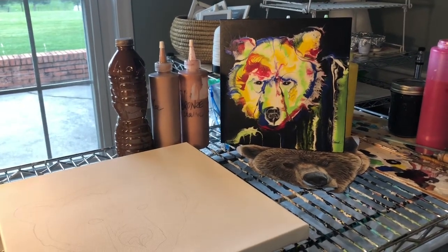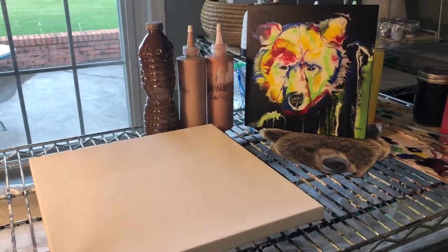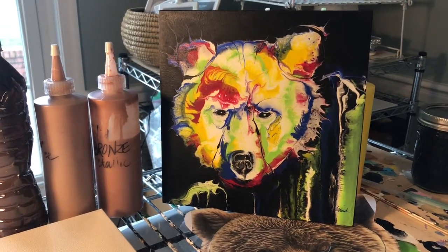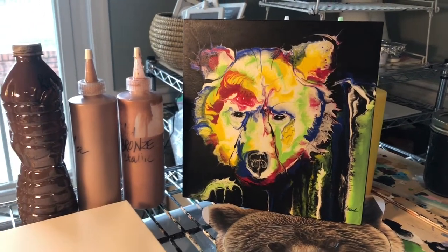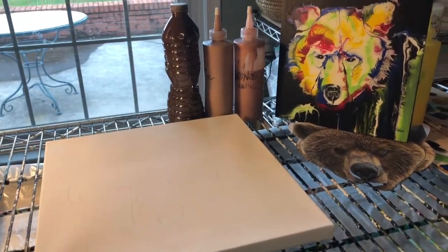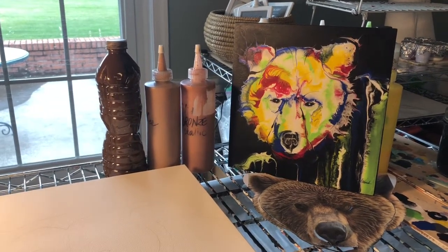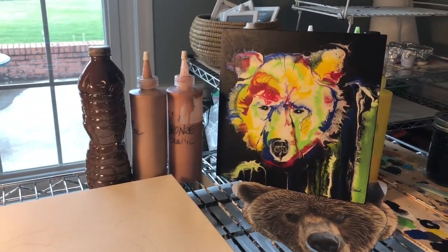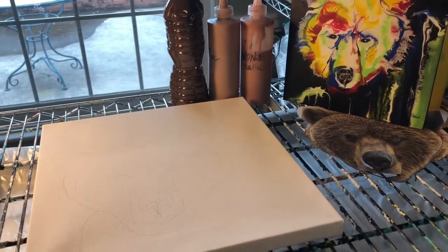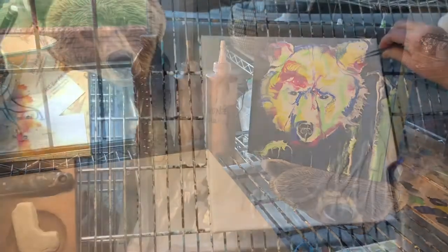Hi guys, this is Leslie Wood with RCC Fine Art. Today we're going to be doing a bear. The other day I did a cute little 8x8 rainbow bear. Today we're going to be doing a slightly larger face on a 12 by 12 wrapped canvas, using dark browns, coffee, bronze, a little bit of gray, and some black. Hopefully he'll turn out pretty cute. I'm going to go ahead and lay down the background, which is going to be white, and we're going to start pouring.